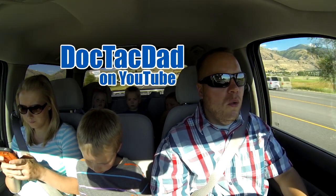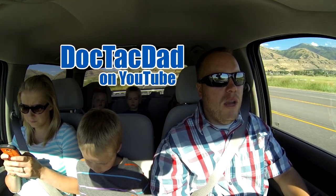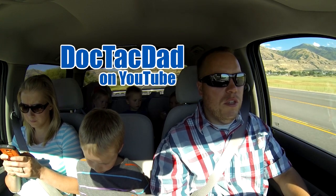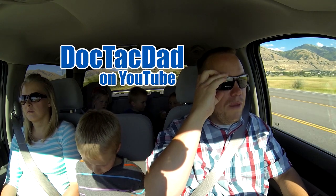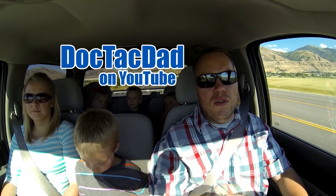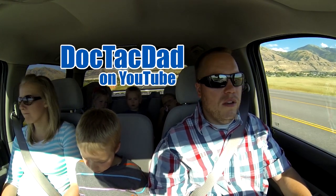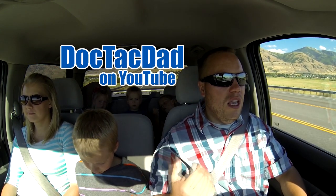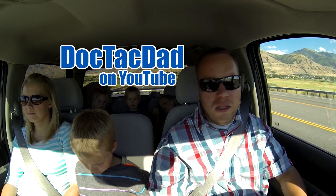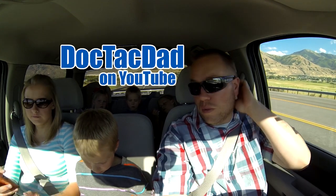How's it going guys? We are going to be doing the subscriber question and answer video. This is a response video to that one I just posted. DocTacMom has just been out doing some running, some errands and shopping, and she's going to read the questions to me and I'll give the answers. Go ahead, hit me with the first one.